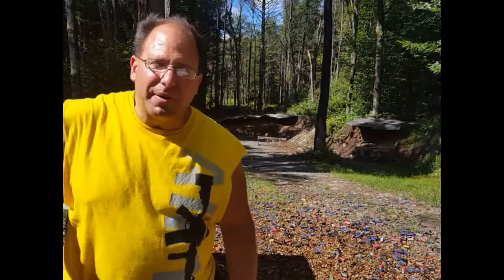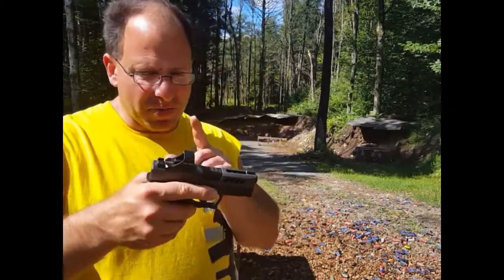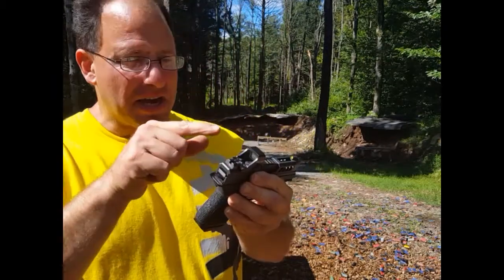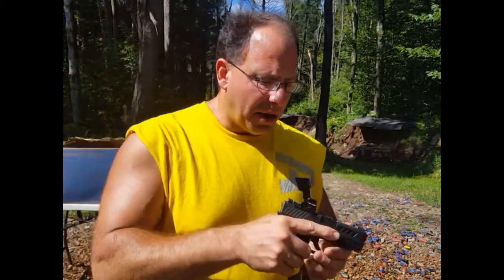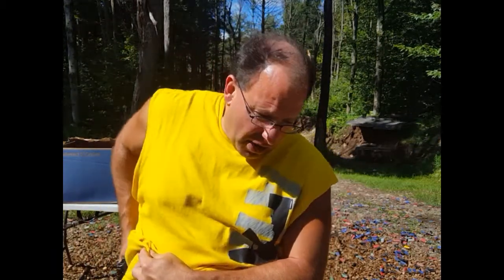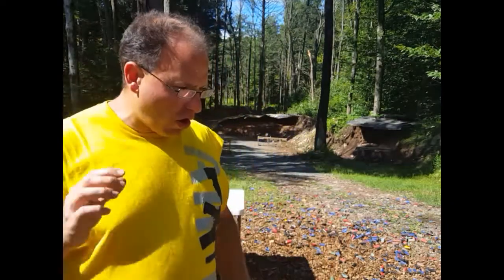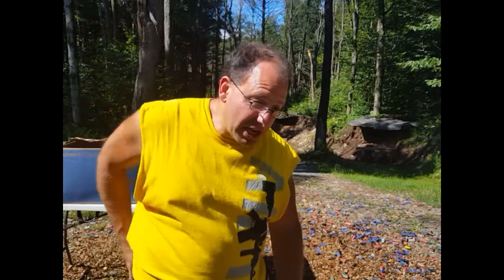Hello everyone, welcome back. Today I'm going to be testing my accuracy with this Polymer 80 Glock 43 that I've built. It's got the Holosun 507K on it. I'm going to be shooting this at 50 yards. I had done this test about two months ago with the Polymer 80 Glock 26, and at 50 yards on an 11 by 8 paper I was getting about 50% accuracy. Now I've already done this test at 50 yards on 11 by 8 paper with this Glock 43 and I can't hit it.